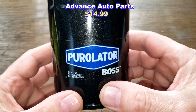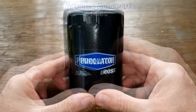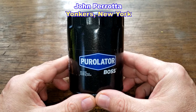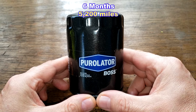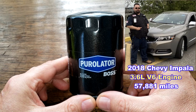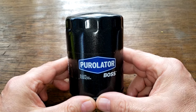Today we'll be opening up this used Purolator Boss Oil Filter, number PBL 22500. I got this used oil filter from a very generous viewer whose name is John Parada from Yonkers, New York. Thanks John. This filter was in service for 6 months, 5,200 miles, and came off of John's 2018 Chevy Impala with the 3.6 liter V6 engine. He was using Mobil One 5W-30 full synthetic oil during this period. Let's open it up and see how it did.